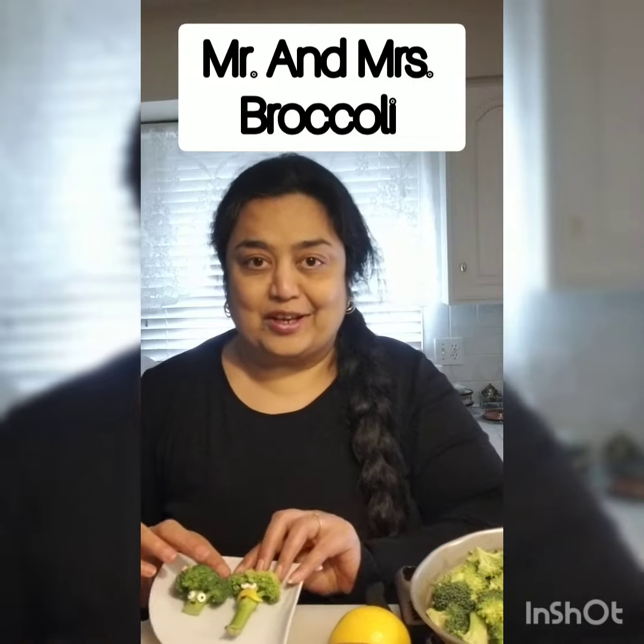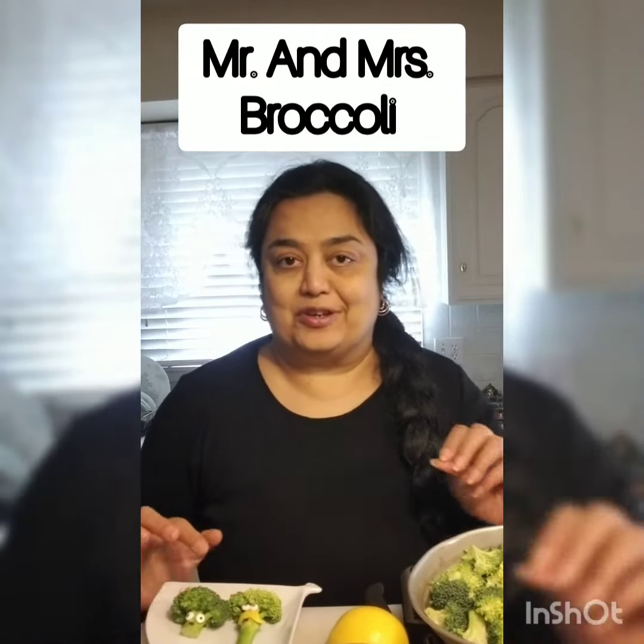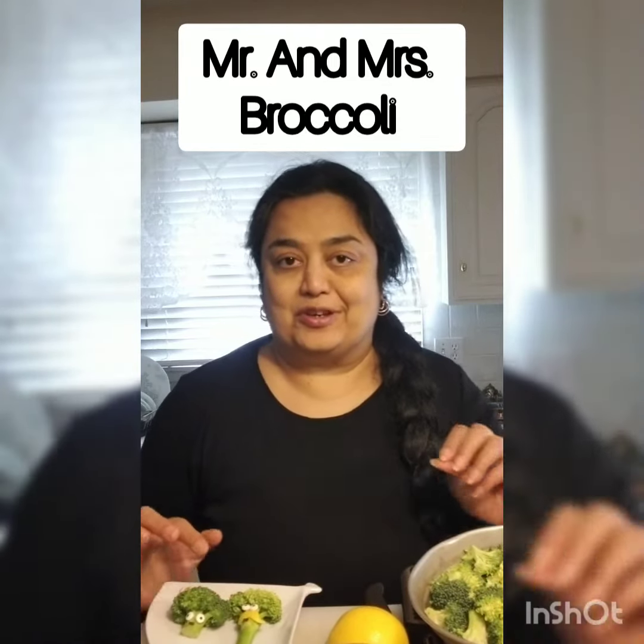Now let's plate them — just put them on any plain plate, black or white. Mr. and Mrs. Broccoli are ready! This is a really fun activity you can enjoy with your kids, or kids can do it themselves and help you garnish food at lunch time or snack time. I hope you are enjoying my videos — thank you, bye!